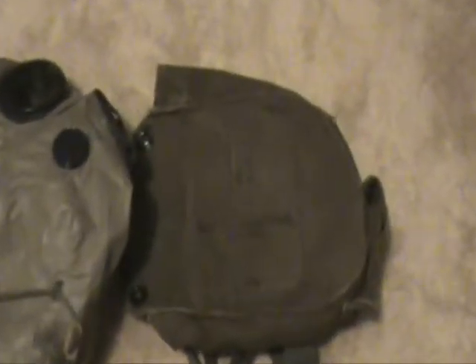Hey YouTube, this is ProEcho with another view of the M17A1 gas mask, mainly used in Vietnam. You've seen it if you've watched the movie Jarhead — same exact gas mask they used in that movie.